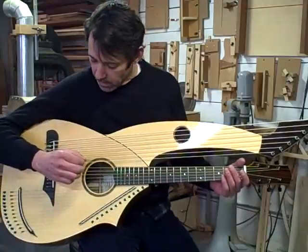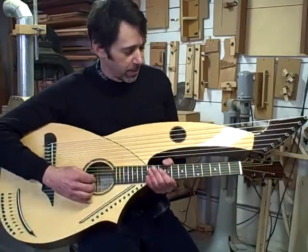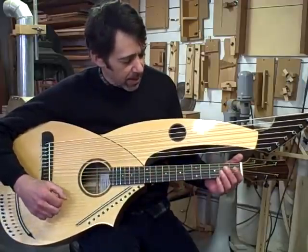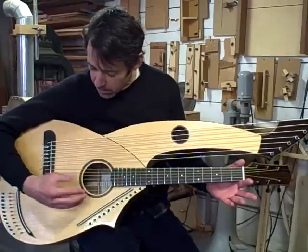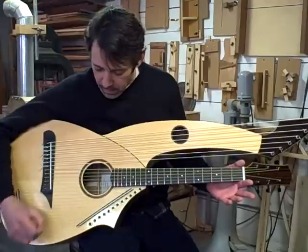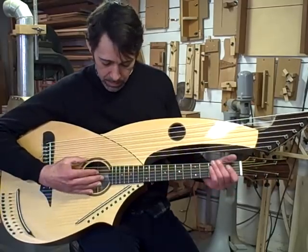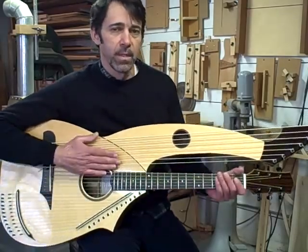I'd play something on it if I could, but it's kind of beyond me to even know where to start on something like this. The sixth string has a nice open sound, so you could just play the sixth string, and then of course you have your high notes, which have some sparkle, and then your deep bass notes there.